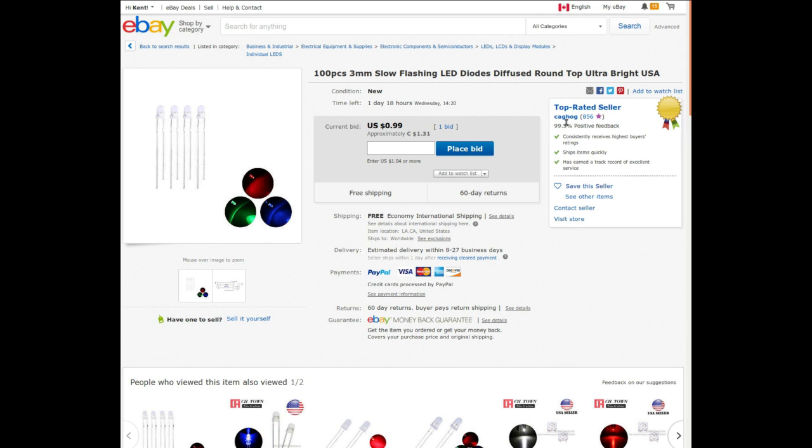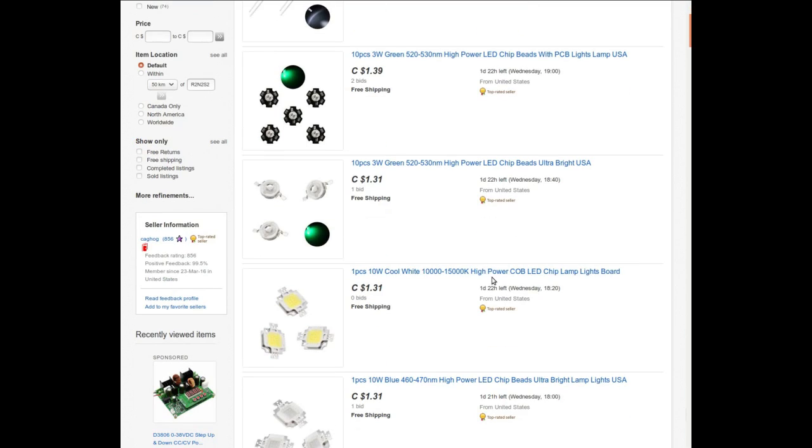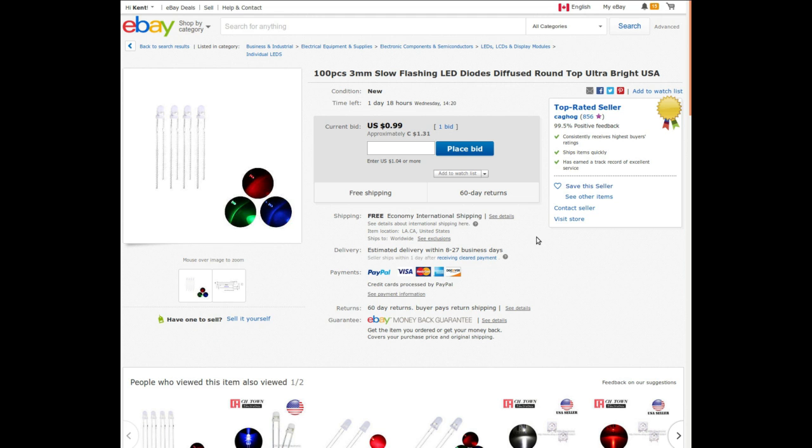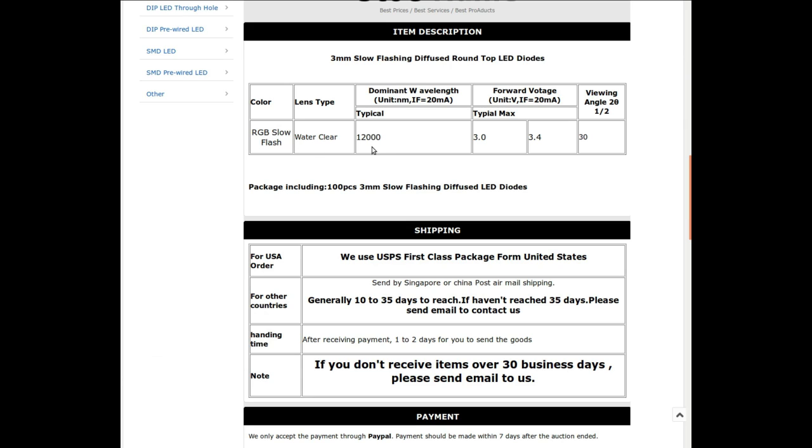The listing says: 100 pieces, 3 millimeter slow flashing LED diodes, diffused round top, ultra bright, USA - from Keg Hog. I bought them at auction for $1.66. They're listed as being in Los Angeles, California, but as you may have noticed on the package, these were actually shipped from Hong Kong - caveat emptor. It says RGB slow flash, the ones I got are slightly frosted. Three to 3.4 volts, 30 degree angle.